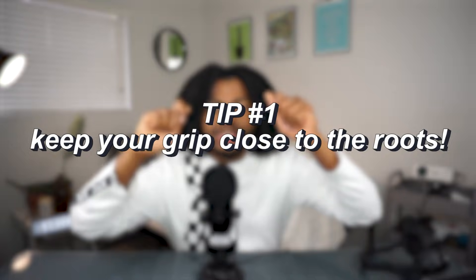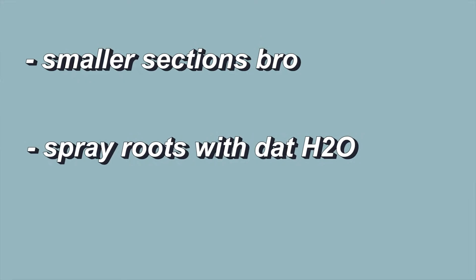We gotta talk about the puffy roots. Besides just using a grip that's close to the roots, there are a few things you can do to help reduce puffy roots. Generally, people with coarser, thicker hair will have issues with this. You can work on smaller sections, add a little bit of water, and use a slickening gel. A lot of people like to use edge control at the beginning of their twist to make sure everything is sleek and not puffy. Be gentle at your roots — you don't want to cause any extra breakage. Make sure you have enough moisture to handle the elasticity needed to twist without breakage. You can also flat twist a little bit at the root, and that will absolutely help you reduce puffy roots.